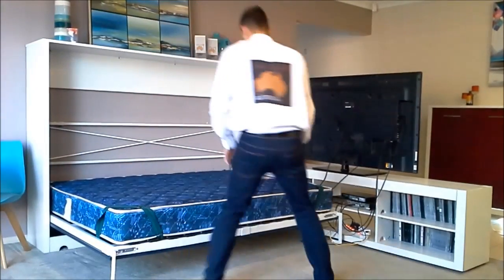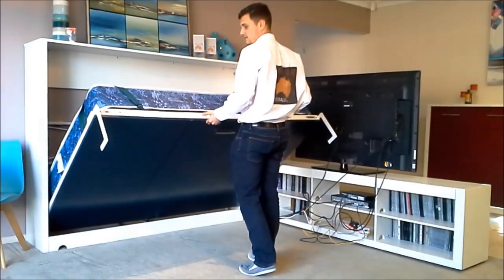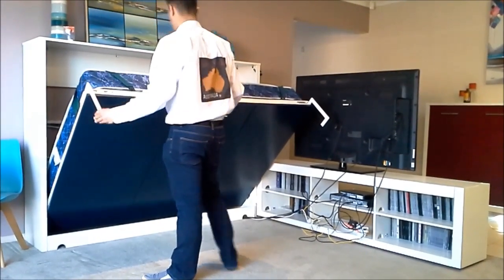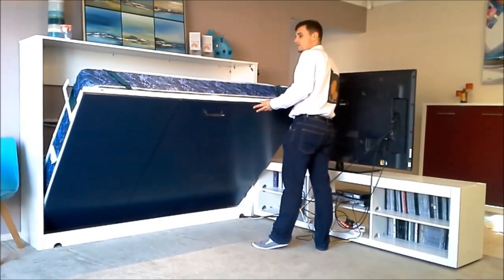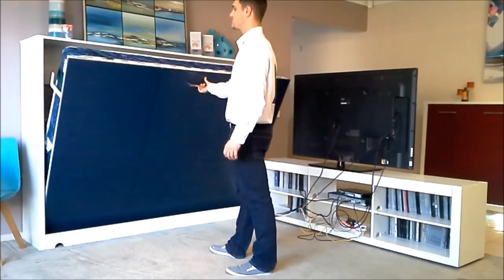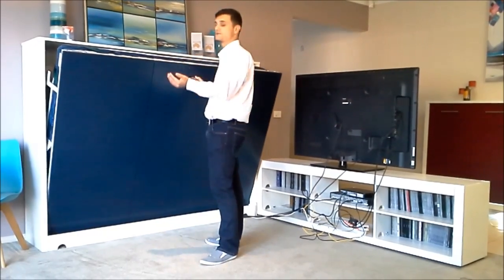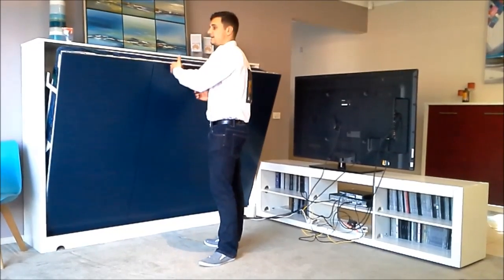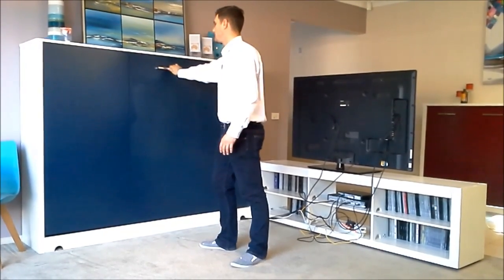Now I'll just bring the bed back up. It's really easy — get to about halfway, remember to unclip the locks on this side and unclip the other side, then push the legs back over. Now it should stop in a second — right there. This is a safety feature: instead of going all the way in and risking trapping fingers, it stops there, which forces you to push on the front and close it safely.